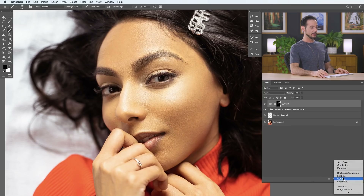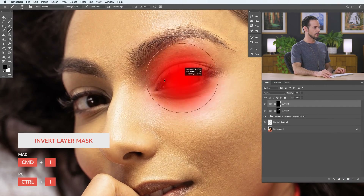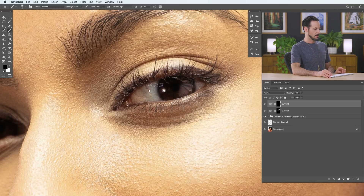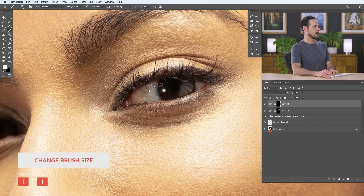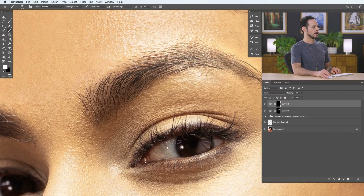Now we can do the same idea with our shadows. We just need another curves adjustment layer, this time making it darker. Hit Control or Command I to invert the layer mask, and now focus on some of the darker areas — especially the eyes. We're going to make the eyelashes and that area a little bit darker. We're not trying to make huge adjustments; we're mostly just trying to enhance the light that's already in the image. That's where we'll find the most realistic-looking effect and the best bang for your buck.